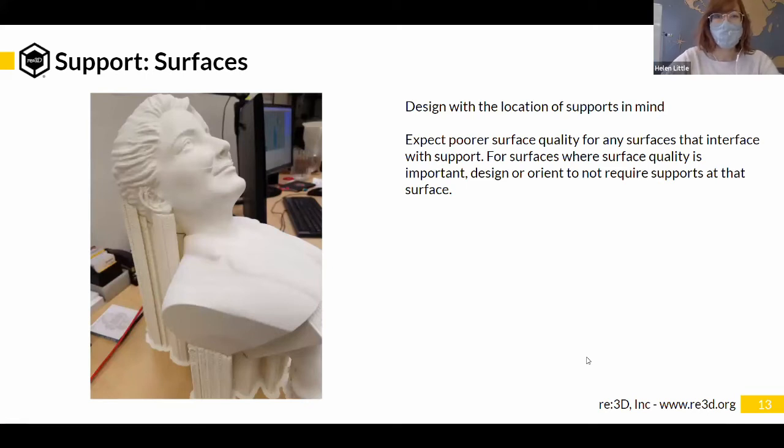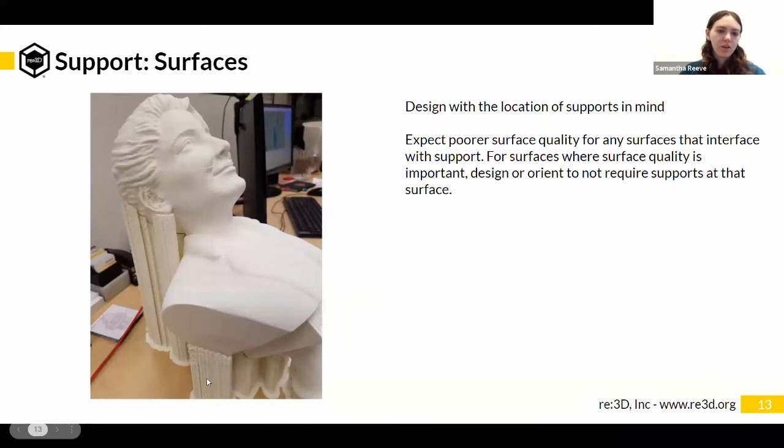Support surfaces: the area where support touches isn't going to be as clean a surface as other aspects of the part. Using different material support can really help that, but to some extent the supported area will never be as clean as other aspects. Sometimes that really makes a difference, sometimes it doesn't.